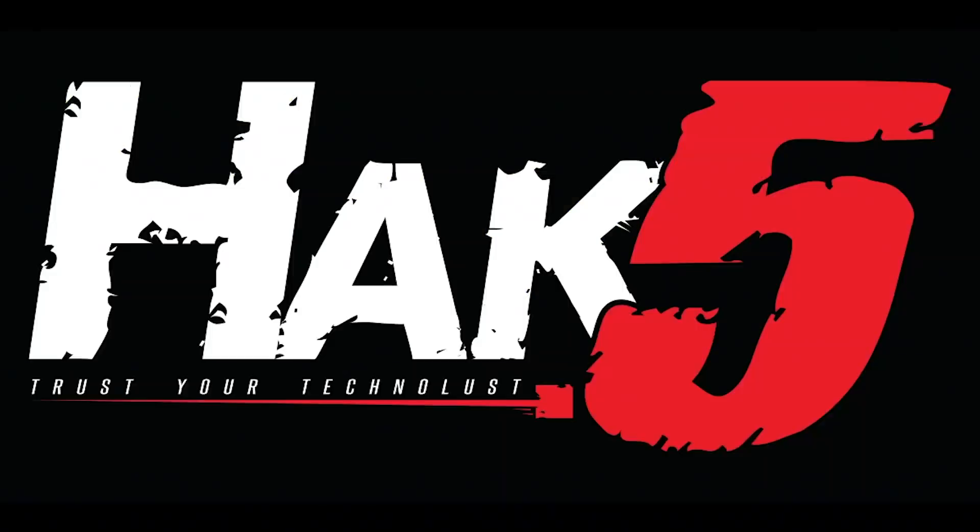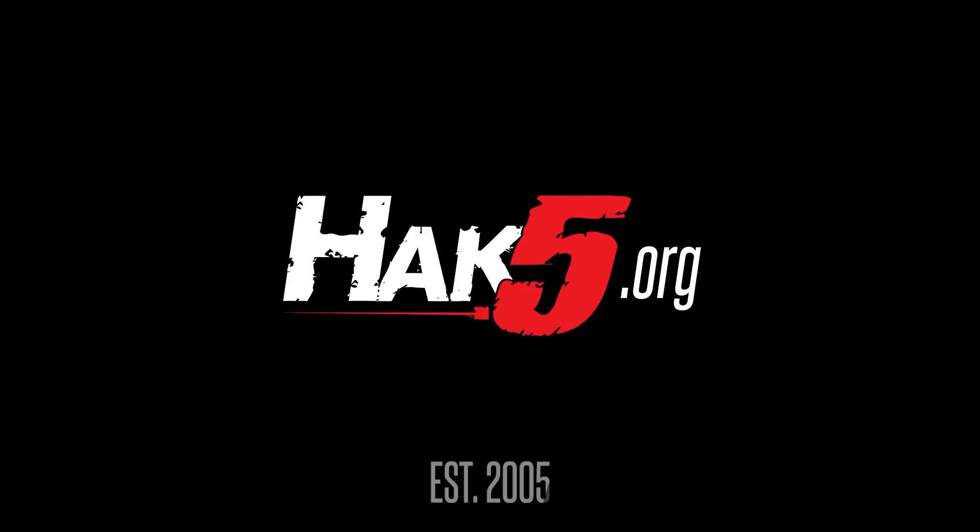Thank you all for watching. I've been Glitch. This has been Hack5. Glitch out. Thanks for supporting Hack5.